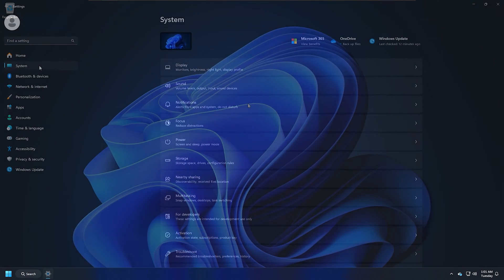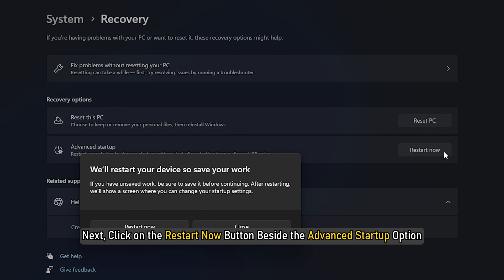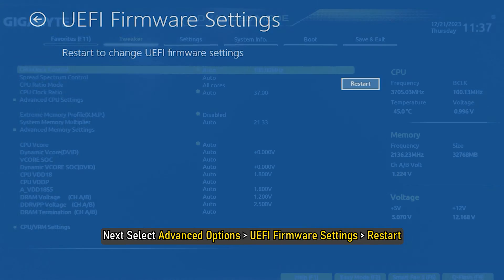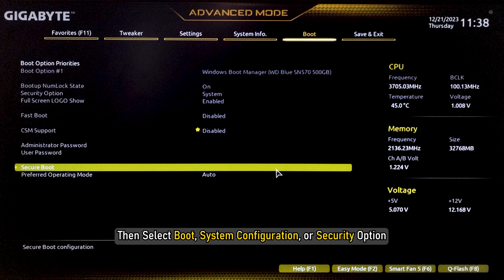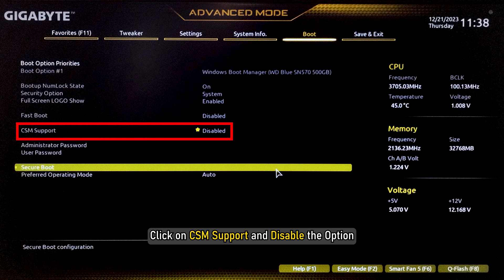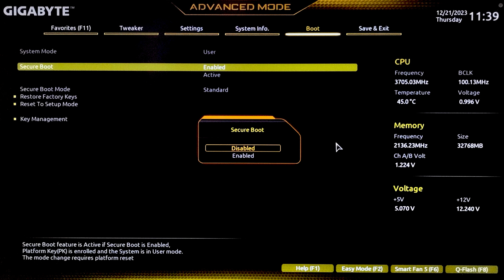Press Win + I to enter Settings, then select Recovery. Next, click on the Restart Now button beside the Advanced Startup option. From the Advanced option, select Troubleshoot. Next, select Advanced Options, then UEFI Firmware Settings, then Restart. This will help you to enter BIOS on the UEFI settings. Then select Boot, System Configuration, or Security option — this will depend upon your BIOS settings. Select the Secure Boot option. If you cannot find the Secure Boot option, click on CSM Support and disable that option. Then go to the extreme bottom and you will find the Secure Boot option.